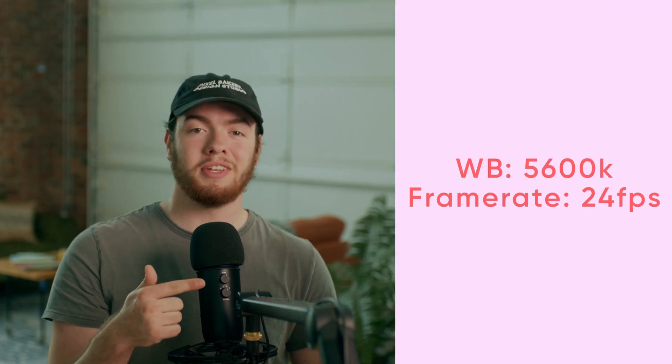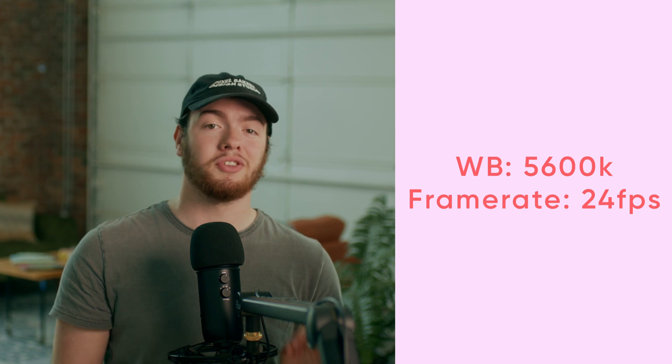A small thing you can do is make sure there's not a giant window behind you. When we have a lot of light coming in behind us, the camera auto-adjusts and makes us look like a dark mess. By facing the camera away from a big source of light like a window, it gives us a lot of natural light to work with. If you plan on hooking up a separate camera, just make sure to keep these settings in mind so you're always looking sharp. If you have trouble connecting to your camera, make sure to download the camera's webcam software or get a capture card.